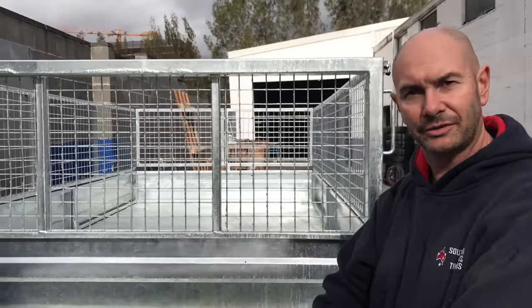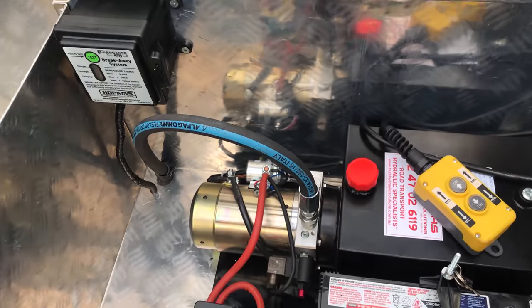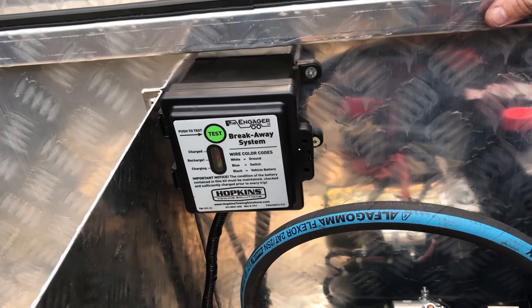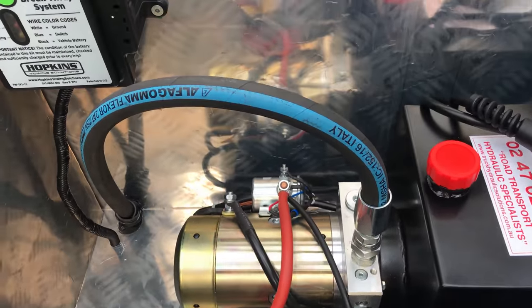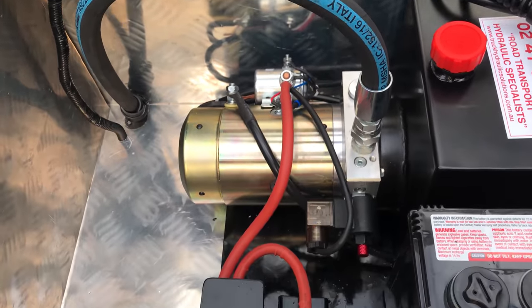With every hydraulic tipper, you get the toolbox, because you've got your tipping hydraulic supply. And when you've got the breakaway unit, we just bolt it inside to keep it weatherproof and tamperproof. You've got your button here to make sure it's fully charged. We've put a wire to the 7-pin plug that'll constantly top up your battery as you're driving, so that won't go flat.